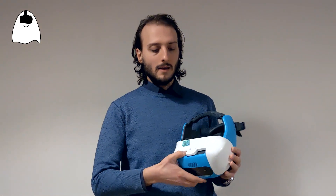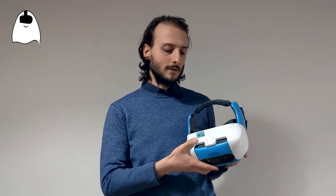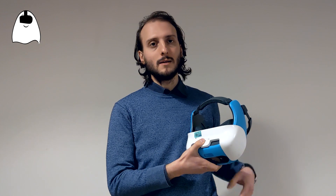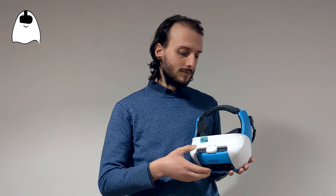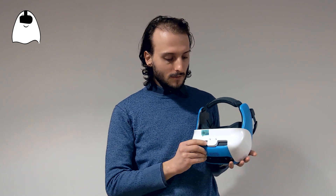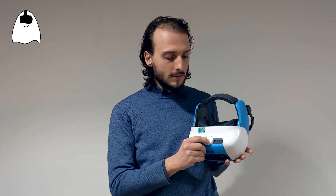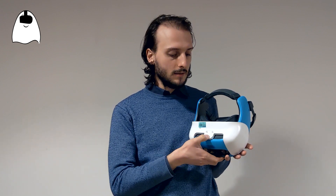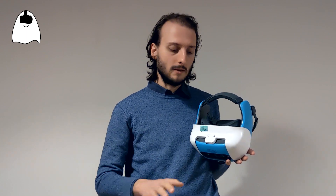Now everything is set up and we can turn on the white Focus by pressing this button and letting it go through all the startup procedure. I've already turned it on to spare time, and as you can see through this hole, I can see the status button of the headset. This little LED shows the tracking status of the controllers — if it is white and lit, then the controllers are tracking very well.